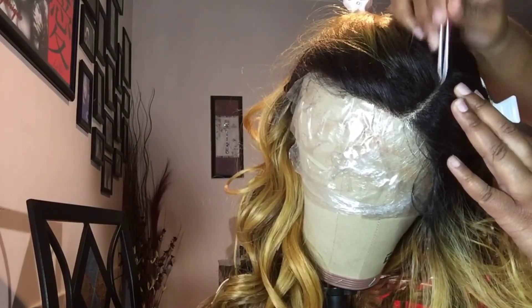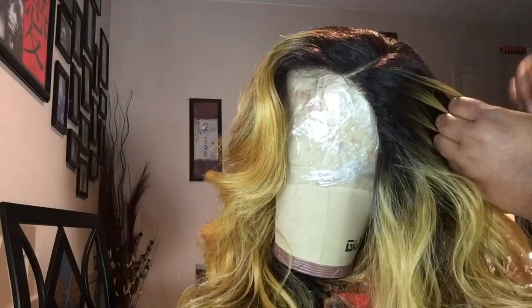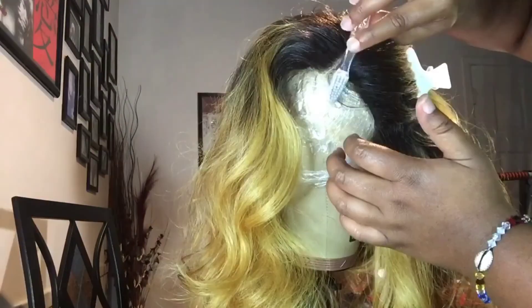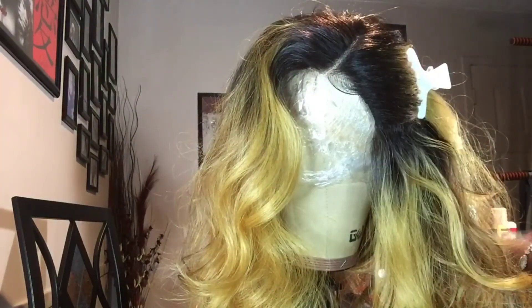I go in with my tweezers and I widen up the part by plucking it further. Now that that's all done, I separate the main hair from the baby hair, and I tweeze the baby hair as well to my liking. I like it nice, thin, and wispy.